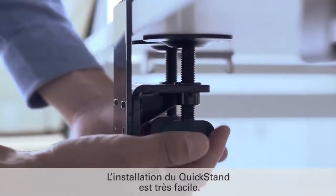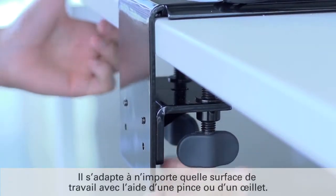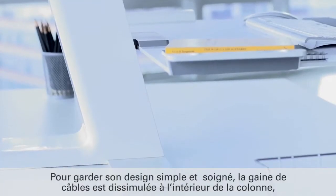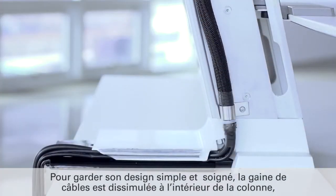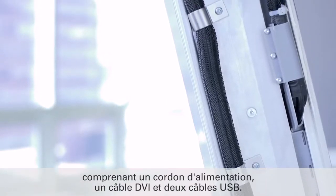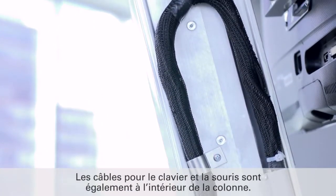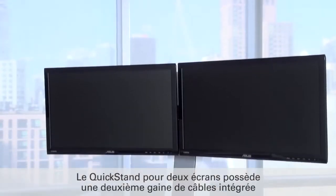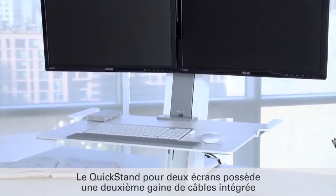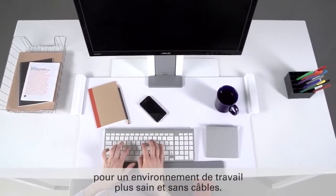Installing QuickStand is incredibly easy. Simply clamp it to any work surface or through a grommet. To ensure a clean, minimal aesthetic, a cable harness is concealed inside its column, including a power cord, a DVI cable and two USB cables. Mouse and keyboard wires are also routed through the column. The dual monitor QuickStand comes with a second pre-installed cable harness. The result is a clean, cable-free work environment.